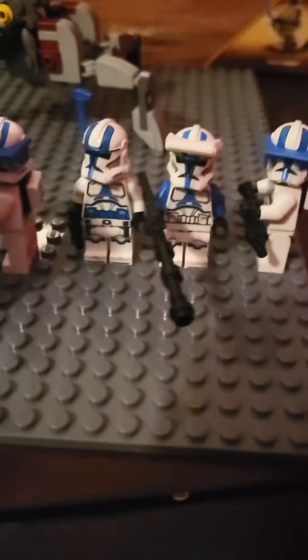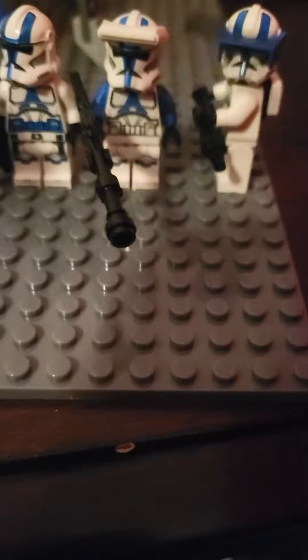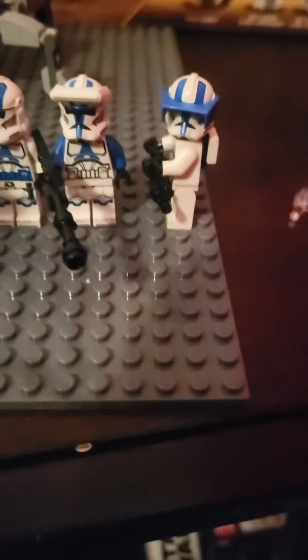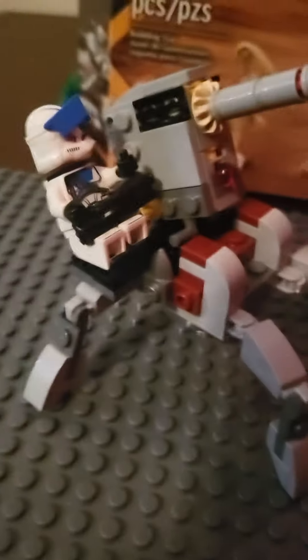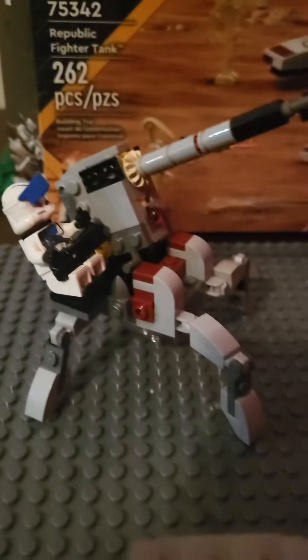Would I buy the set? Yes — I would buy two or three of them. Would I also buy the second battle pack that's coming out? Yes, because it comes with regular clone troopers. That's it for my review, hope you guys enjoyed it. One more thing — I want to put the guy on the 187 trooper cannon real quick. See you guys later, bye!